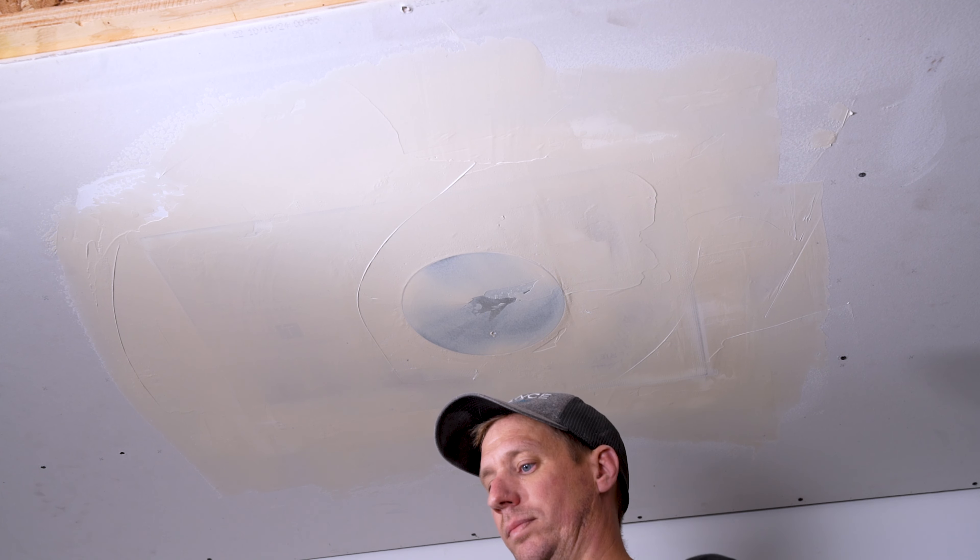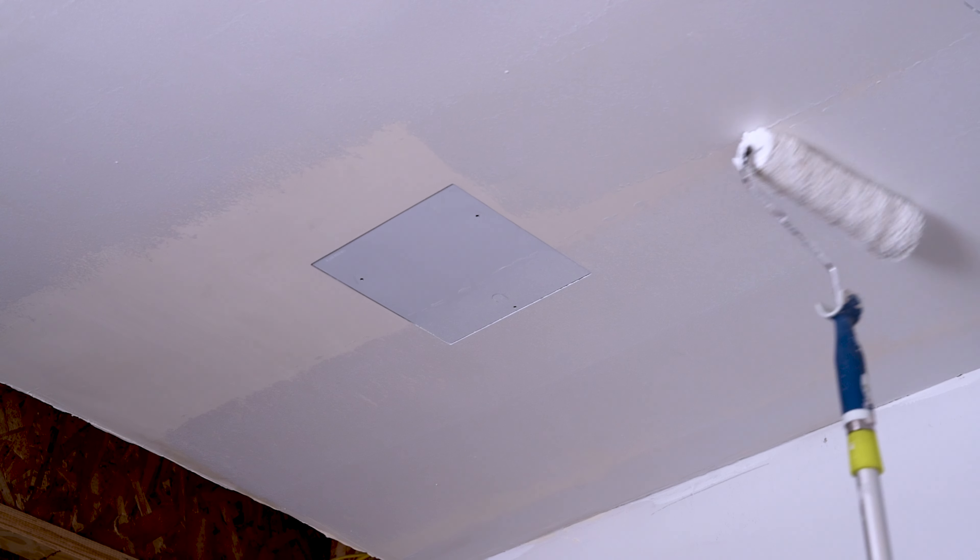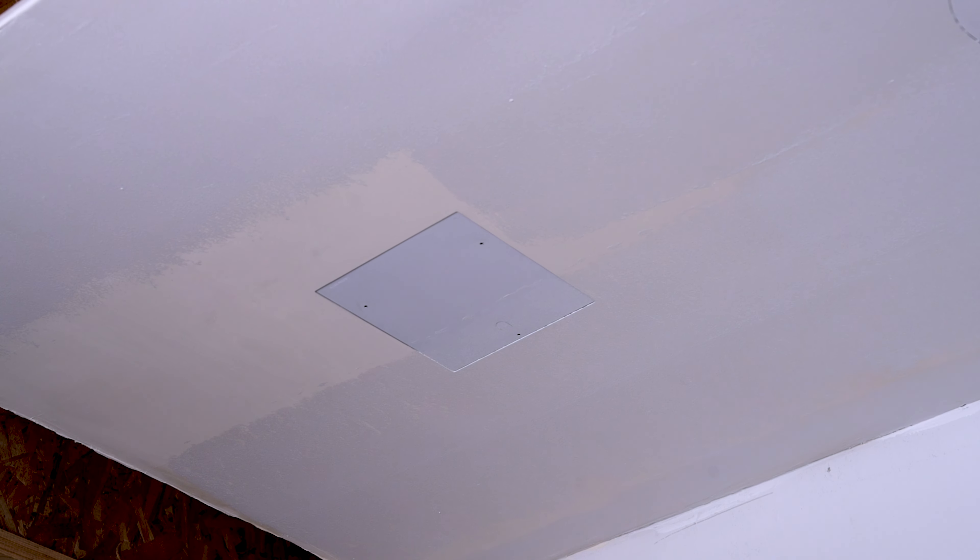Step 8: Paint. Prime and paint over the entire wall or ceiling surface including the Trufig paint shield. Note that the steps to this point are identical for both round and square platforms.